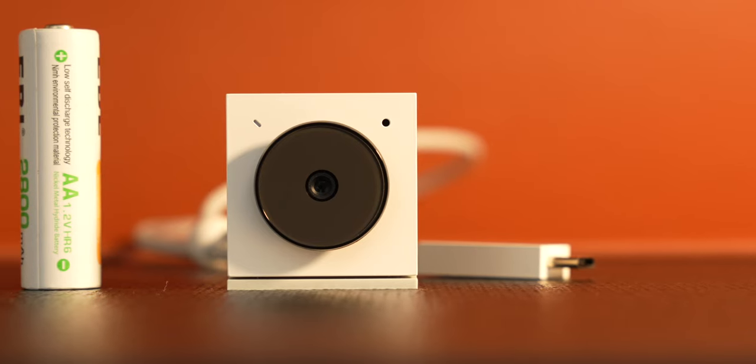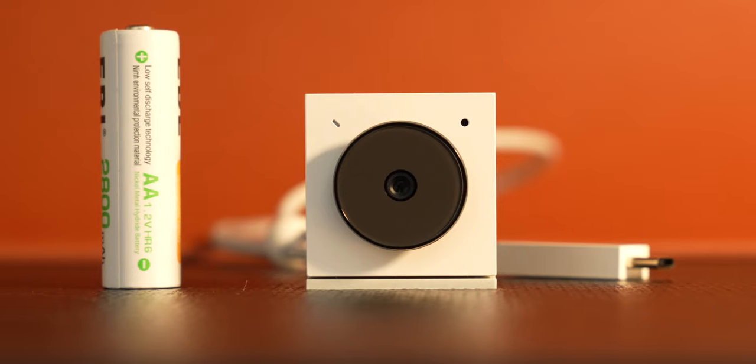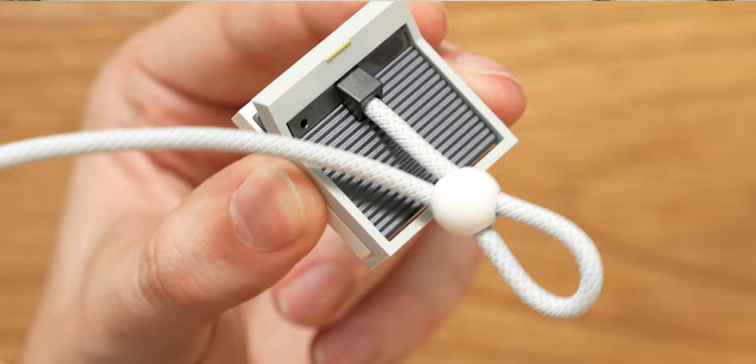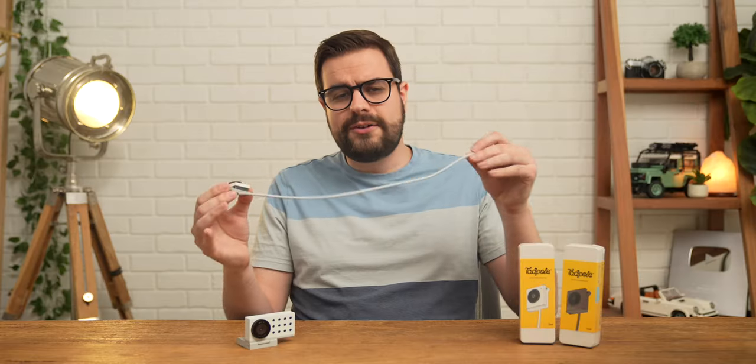I cannot overstate how small this webcam is. Here it is next to a AA battery — it barely takes up any space at all. My favorite part about the design though is this braided USB-C cable that's attached to the back. There's a little loop back here to reduce the strain on the part of the cable that's attached to the webcam, and the cable itself feels robust enough to take a beating without breaking.